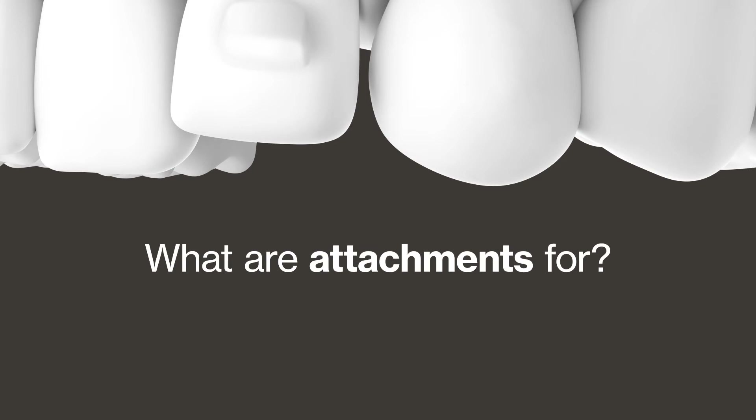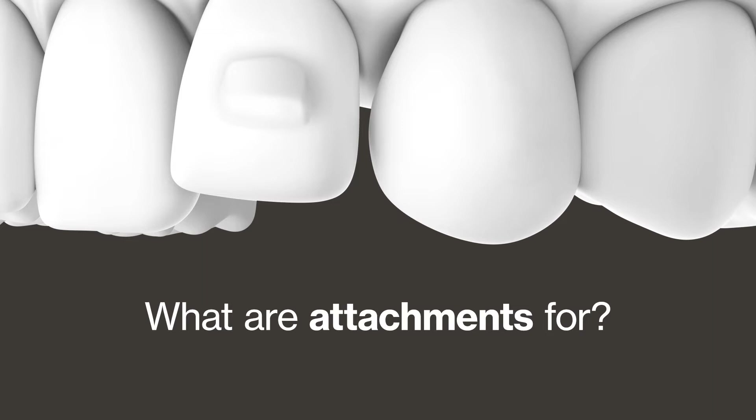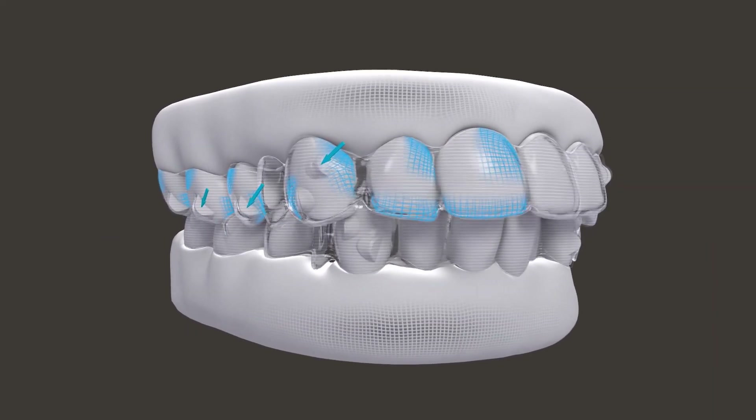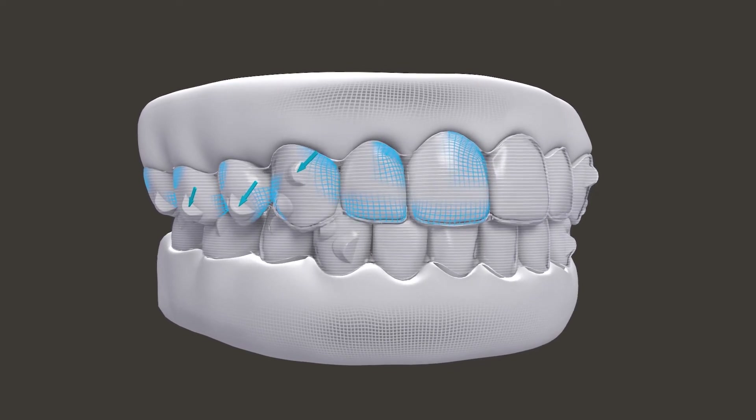You may have little tooth-colored material attached to your teeth called attachments. These give your aligners something to gently grip so your teeth move with the right amount of force, and they help make complex movements possible.